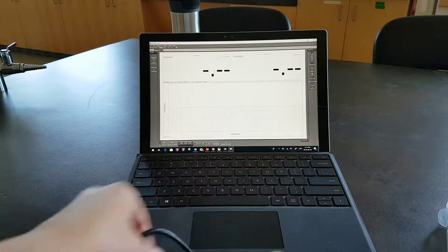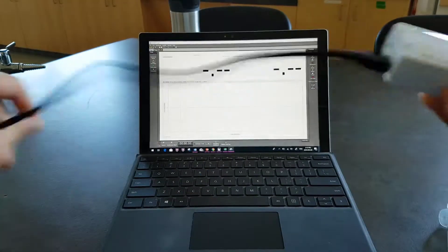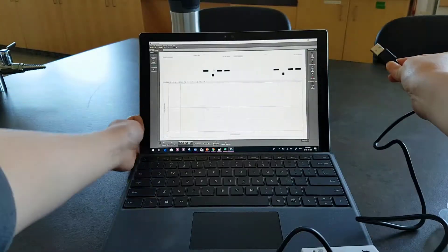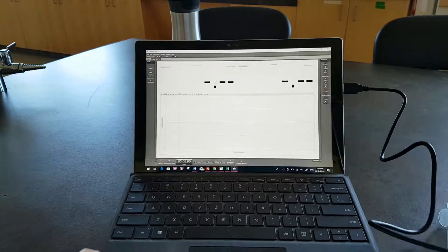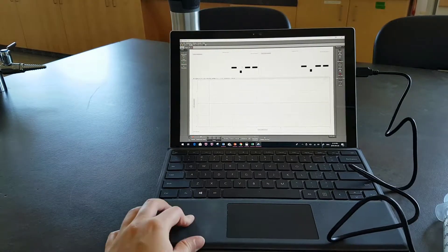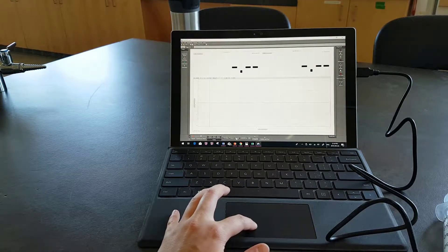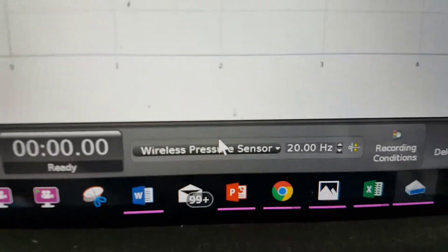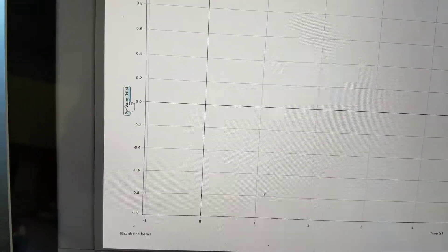To get everything set up, hook up your pressure sensor to your computer. The light should be on if ready to go. Check down here — it says wireless pressure sensor. You want to make sure that the wireless pressure sensor is on. Go check the measurements and make sure that pressure is selected, and time automatically sets.